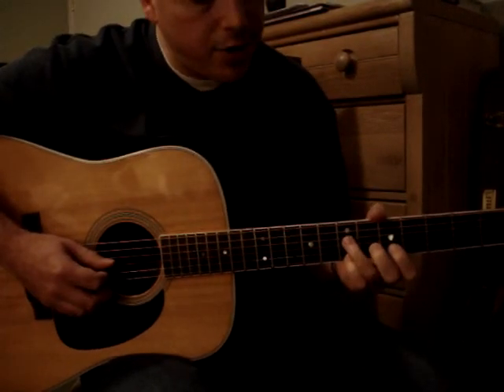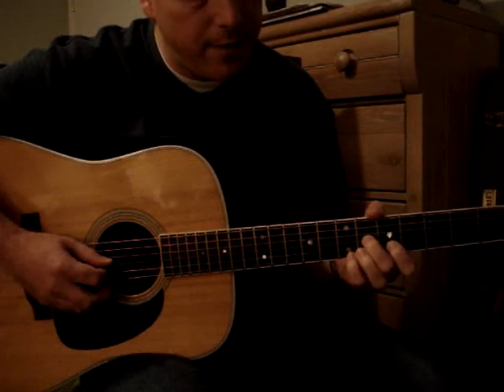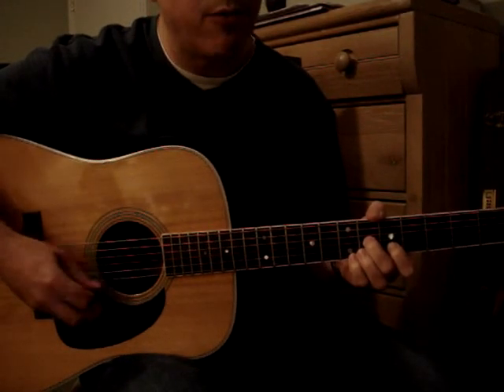And the second time around you drop from the 7th fret to the 6th fret on the G string — same rhythm, same pattern with the picking hand.